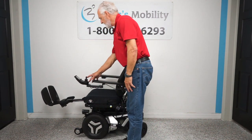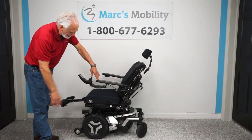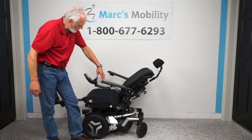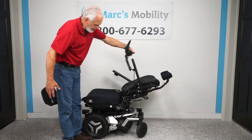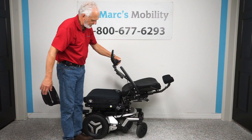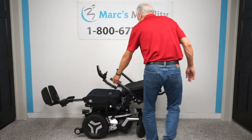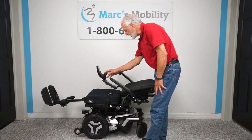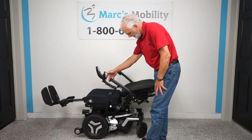The only function left is the back. The back is just the back going back — nothing else on the chair is moving. This is called a recline motion. Let's see how far it goes. Remember, the arms flip up, so if you transfer from the side with a slideboard you can flip the arms up with no problem. There's a safety belt here. We'll now bring the recline back up.